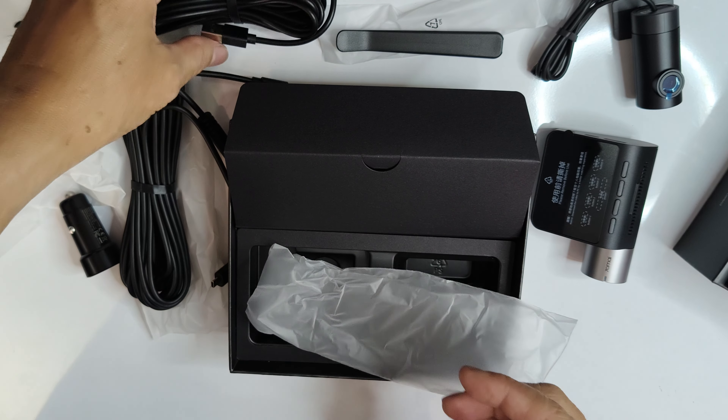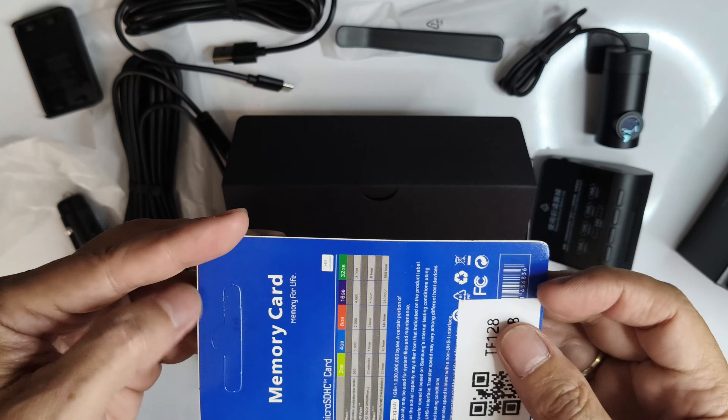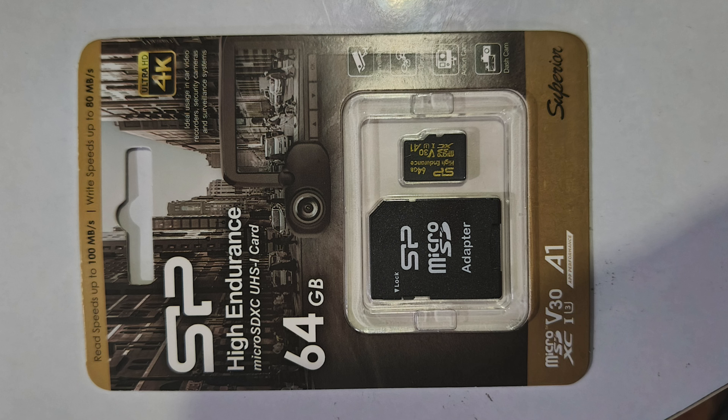The package I bought online didn't come with a memory card, so I purchased one separately. Unfortunately, this memory card doesn't work with the 70Mai A510. This dash cam is quite picky with memory cards, so it's best to buy it bundled with a compatible one to save yourself the hassle and money. Make sure to choose one labeled as Endurance or High Endurance, like this SP High Endurance SD card that worked with my A510.